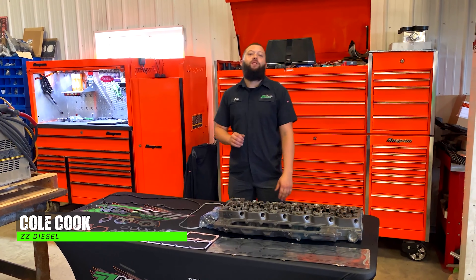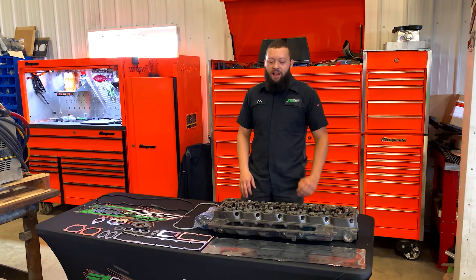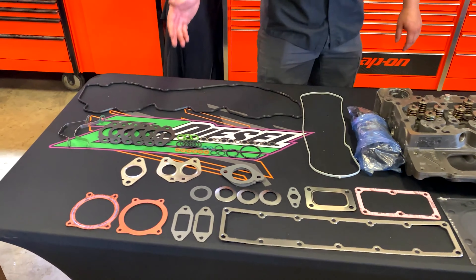What's up guys? Welcome back to another episode of After Hours with the Boys. Today we're looking at our ZZ Diesel Reman heads and gasket kits for your 6-7 Cummins.